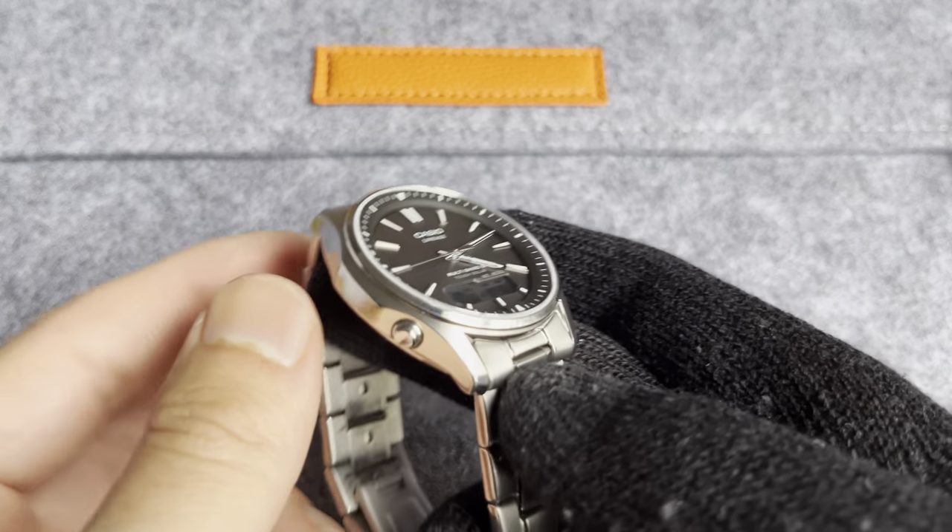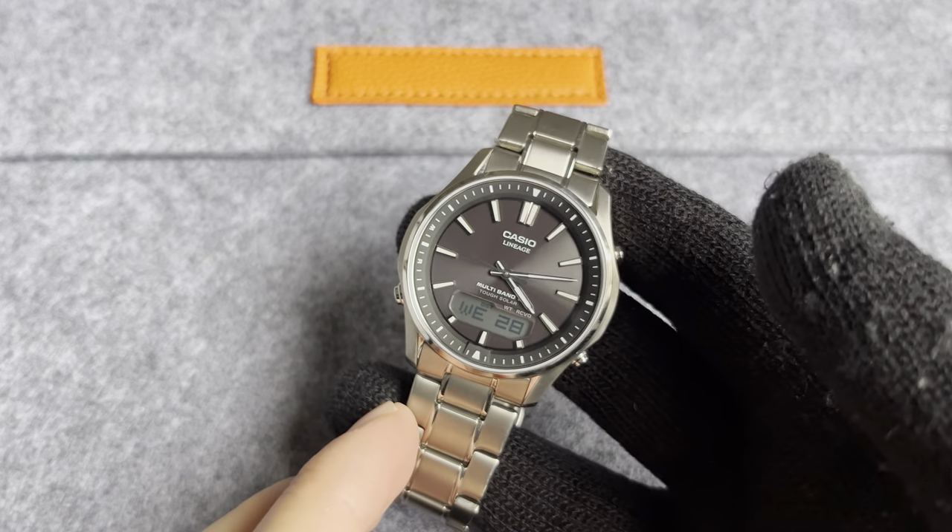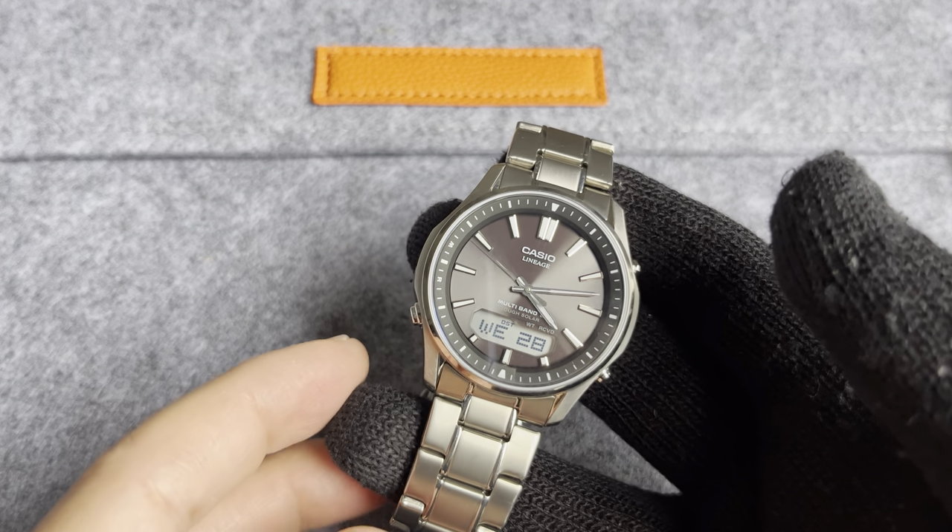Especially if you're looking at it from the sides. But the dial is what you're paying for — the dial and of course the movement.